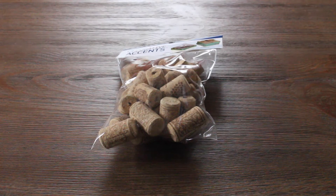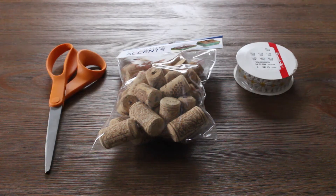For the materials, you'll need wine corks, some sort of ribbon, scissors, and hot glue.